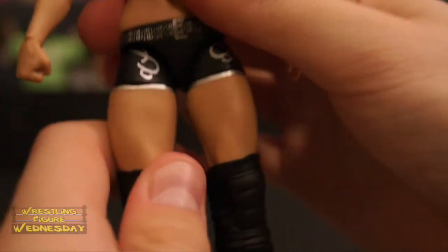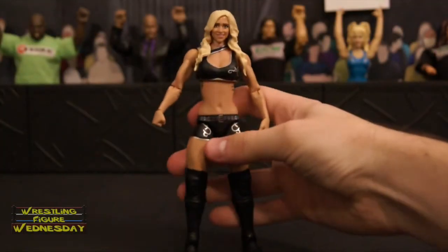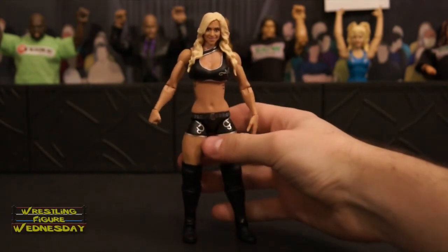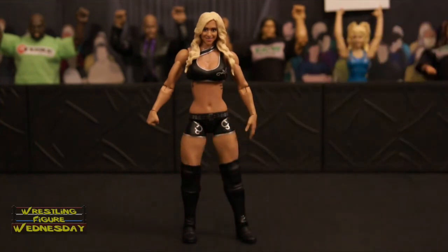And that's the Charlotte figure. Pretty cool figure, at least for her first one. Hopefully they do a better scan later on — this one's okay. From a distance, it looks pretty good. What do you think?